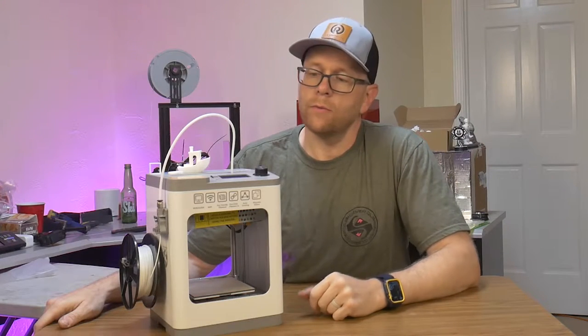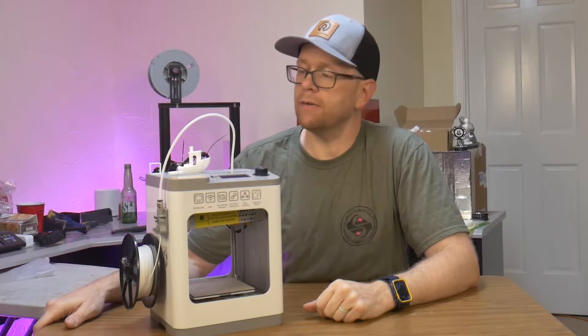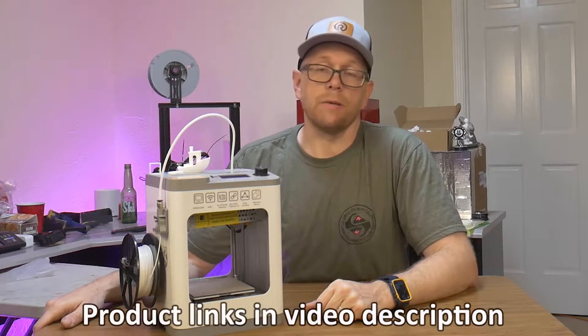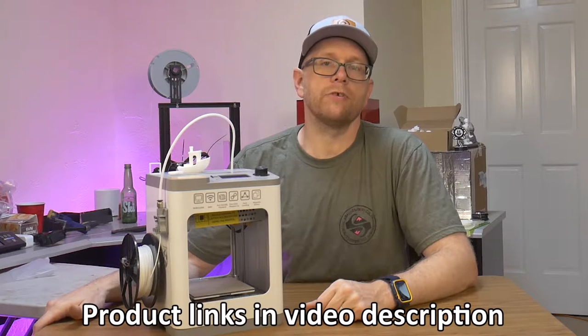Hello everybody, welcome back to my shop. What I have here is the Antena Tena 2 Mini 3D Printer. This is a printer that's designed to be for beginners, and it has a pretty interesting feature set.